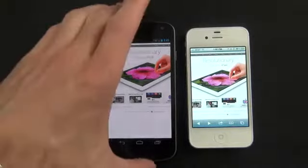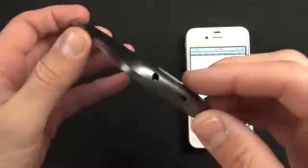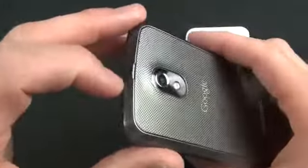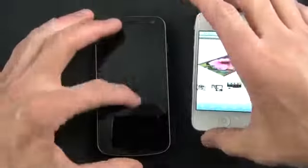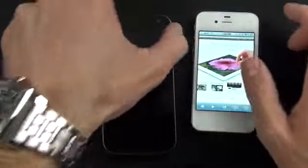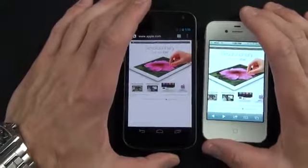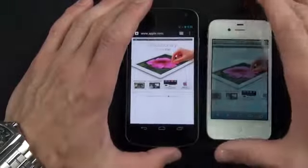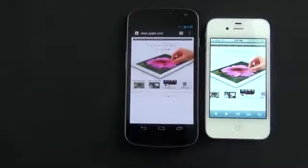The other disadvantage is build quality — the construction feels cheap as it's all plastic. It does feel somewhat durable since plastic bounces rather than cracking or scratching, but it doesn't look as nice as the glass and steel industrial design of the iPhone. Overall it's a give and take: Android is great, the large screen is great, the lightweight form factor is nice, but the iPhone 4S still feels like a much higher quality product.